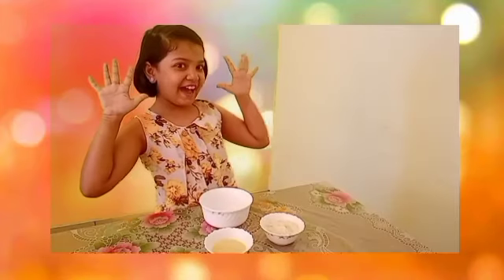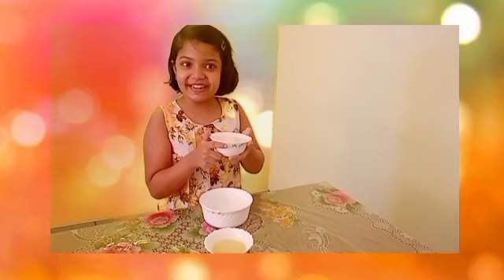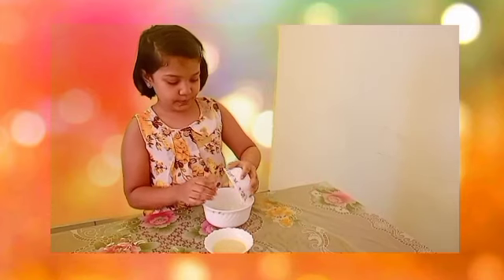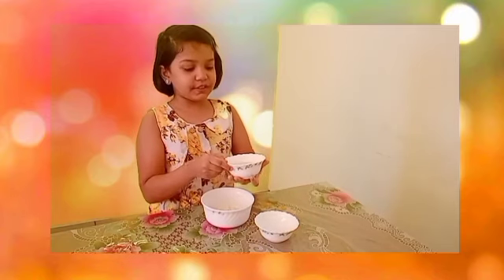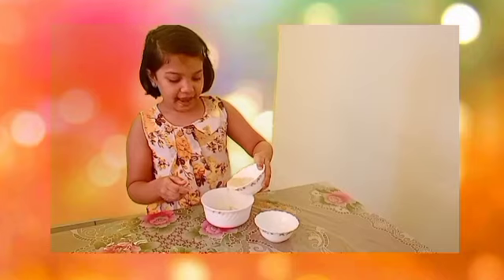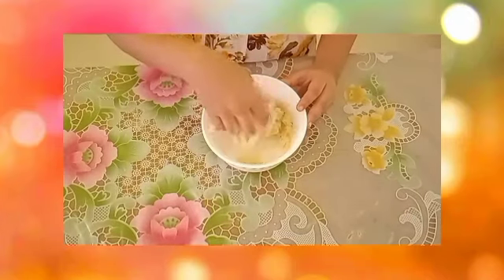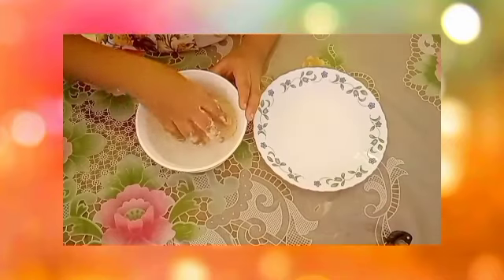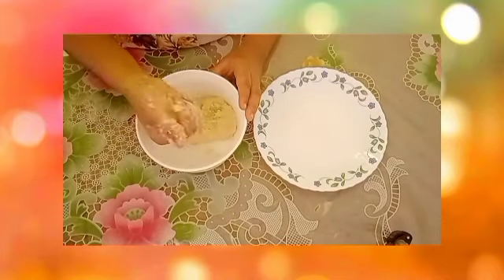First you have to clean your hands and put the desiccated coconut in a bowl. Little by little, add the condensed milk. Mix it almost like a dough and make it into small balls.